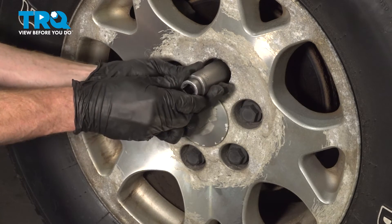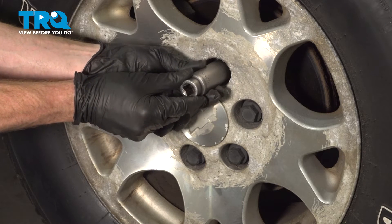Tighten it up by hand — you never want to use an impact gun on this. Once it feels as though it bottoms out, just twist it a little bit further to make sure it's secure.